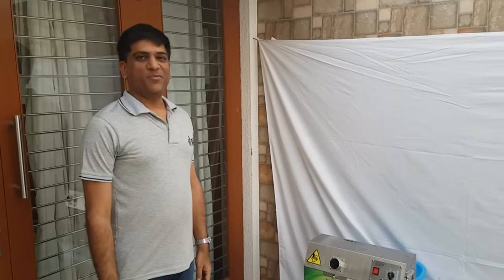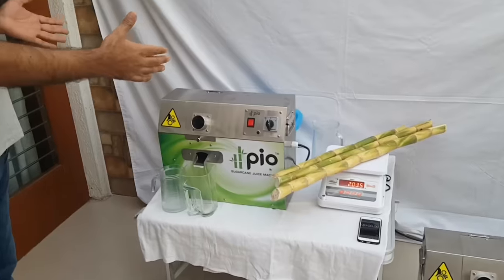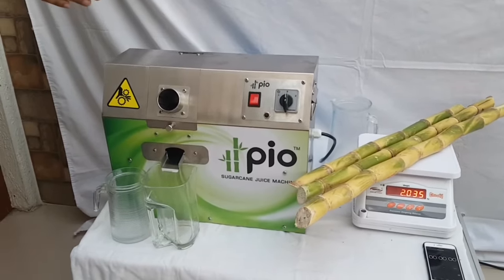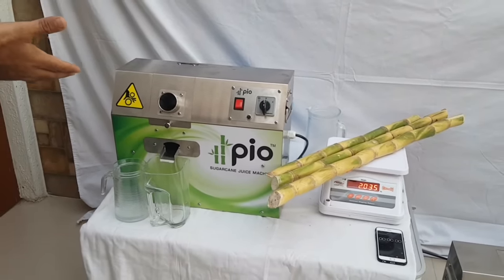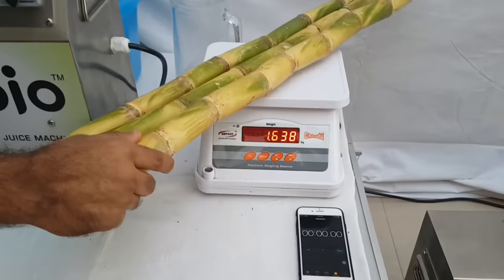Hello friends, I am Gopal Desai. This is a PO sugarcane juice machine. The machine is beautifully designed and very compact — 18 inches long, 8 inches wide, and 15 inches in height. As you can see, the complete machine is made of stainless steel, and today we are going to see the performance of the machine by crushing two kilograms of sugarcane.